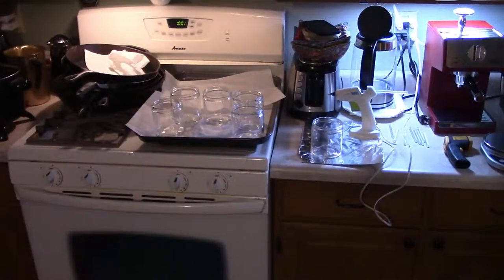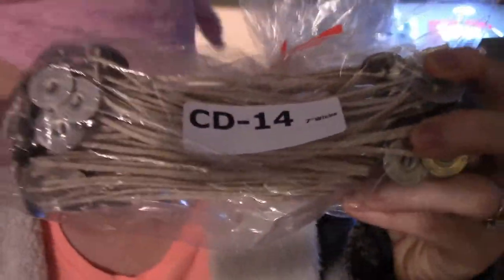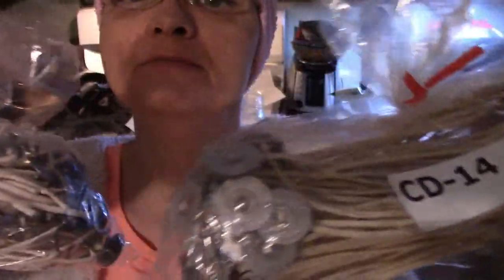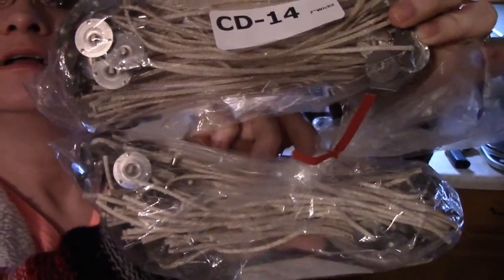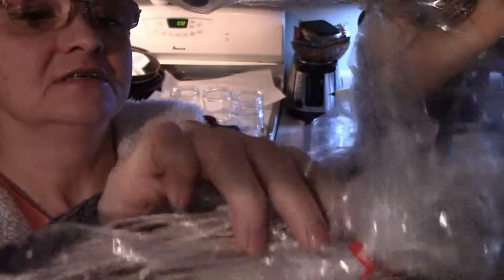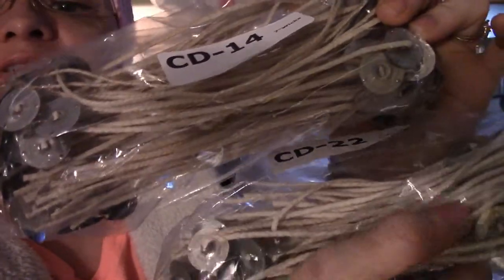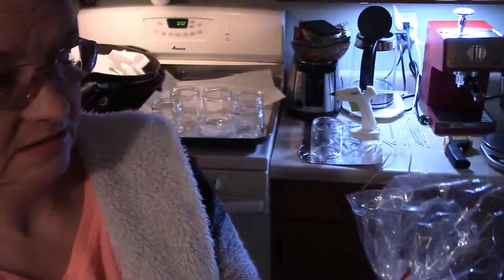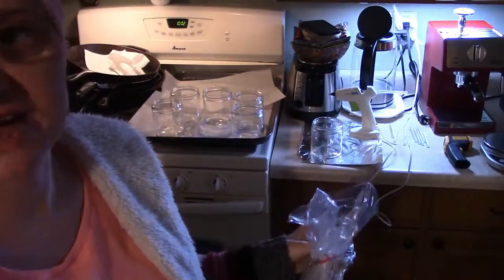Let's see if I can find the CD14. Here's the CD14s — let me hold it up to the CD22 so you can see them both on camera. These are the CD14s and these are the CD22s. The 22s are a little bit thicker, so I'm going to go ahead and use those.